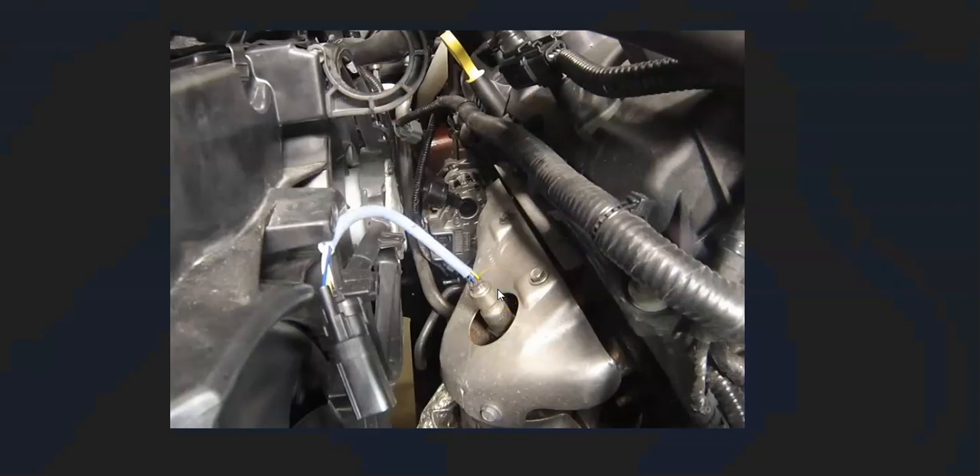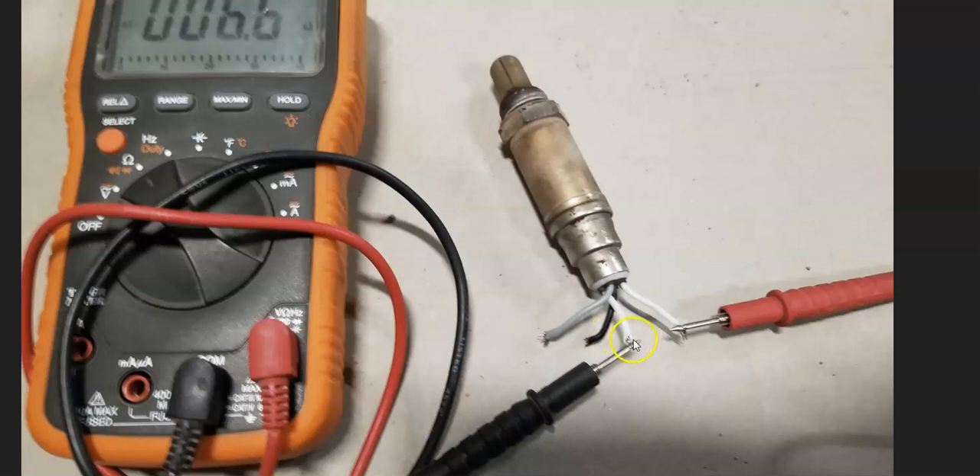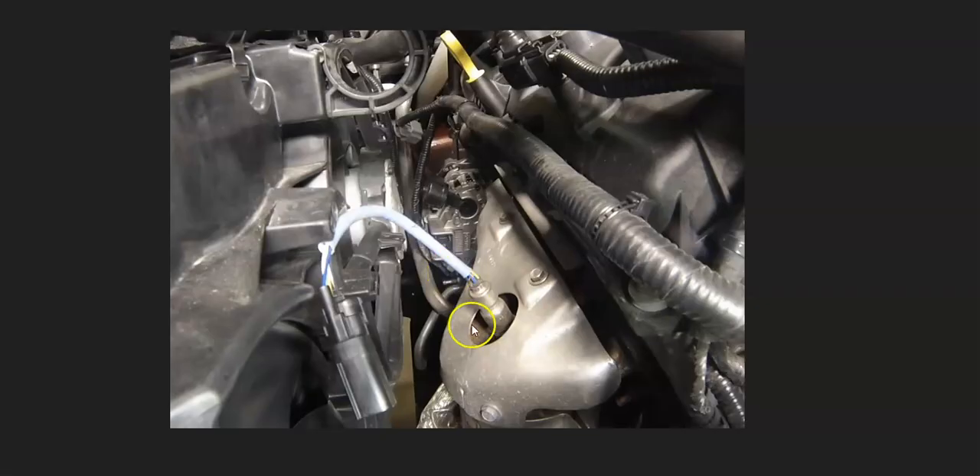If the wiring looks good and there are no blown fuses, the next step is to either test or replace the oxygen sensor. These sensors have two matching color wires for the heater element, and the mismatched wires are for the oxygen sensor side. I made a video on how to test these — I'll put a link below. The bottom line is to test or replace that bank one upstream sensor one oxygen sensor.